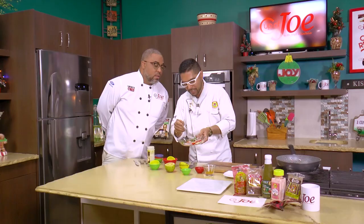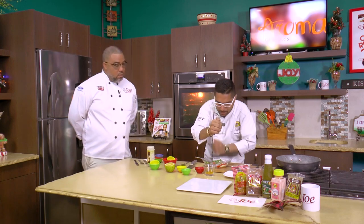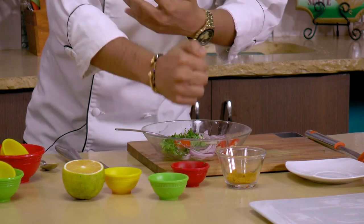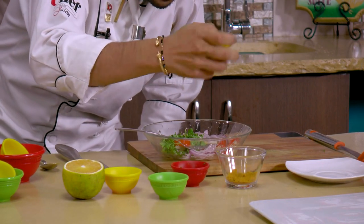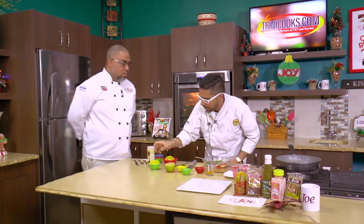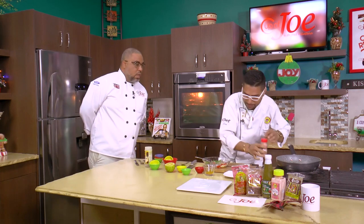Nowadays these boys and girls have apples the whole year — they don't know what it means to have apples and grapes in the fridge at Christmas time. We have some purple onion, julienned, some apples, some tomato wedges, and some fresh parsley. We're going to dress that with a little orange juice — citrus marries very well with seafood.